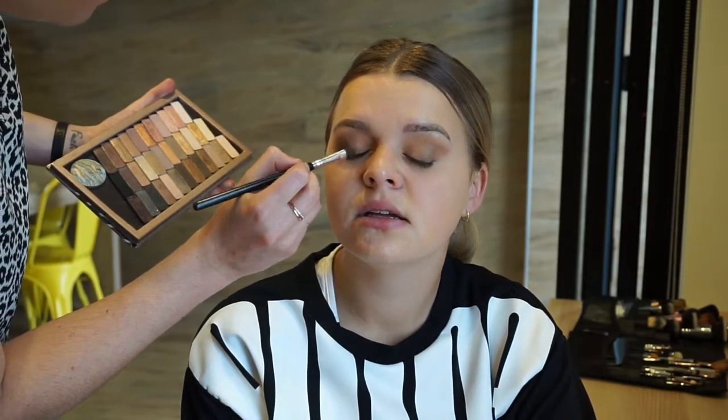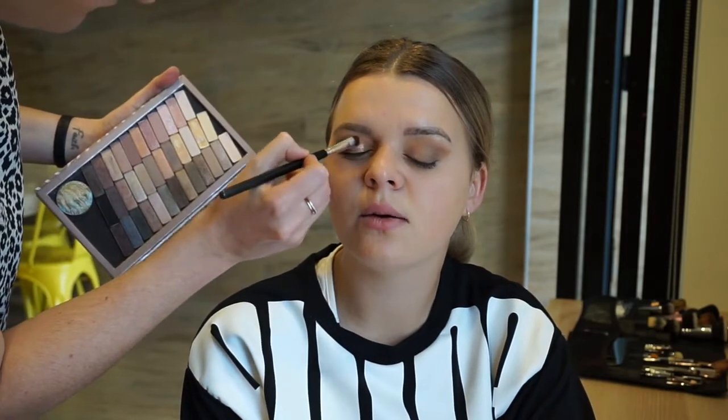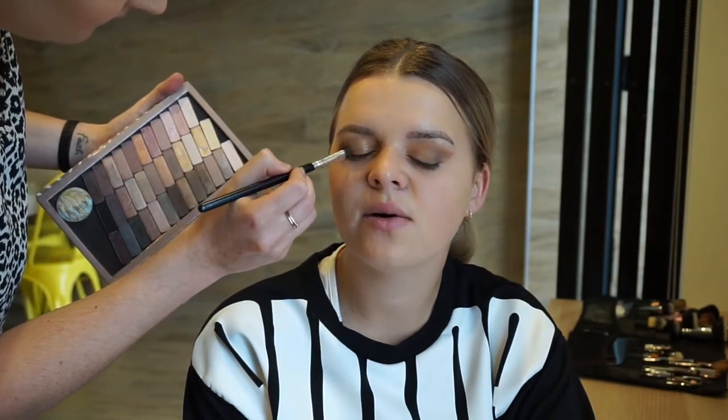Here I'm popping in that gold shade from my Urban Decay Naked palette. As you can see in the background, I have them depotted into a Z palette, but I've mixed up all the shades when I was depotting. I've got it organised as best as palette 1, 2 and 3, but I'm really not sure — it could be from palette 2. But it is a beautiful gold shade nonetheless.